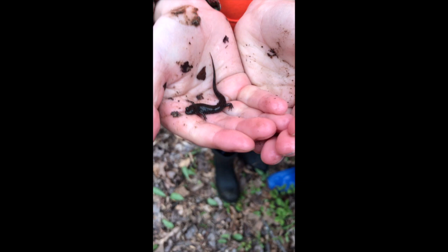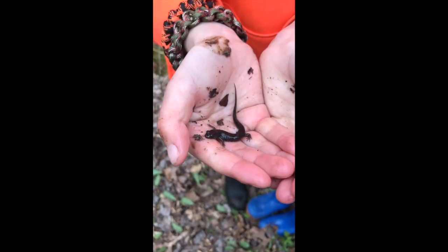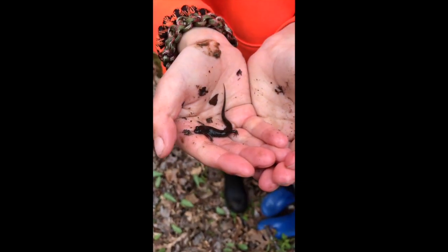Great catch, man. Did that hop out from underneath the rock? The tree — oh, the tree when you flipped it over? That's great.